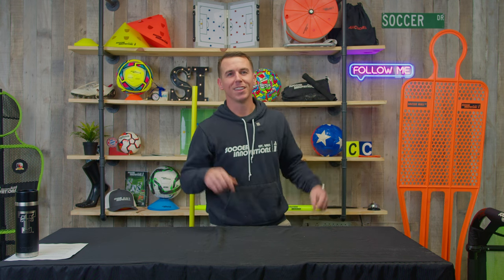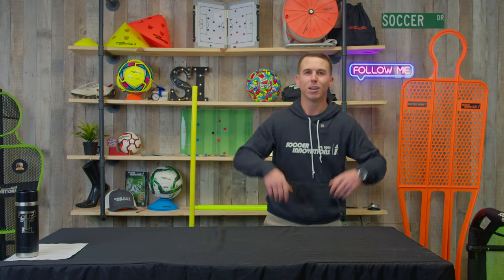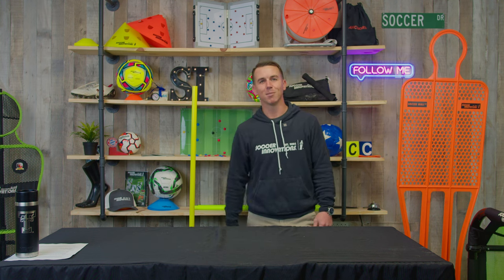You can find it on soccerinnovations.com. Thanks for watching — don't forget to like this video and subscribe for more content. Really appreciate it, see you guys on the pitch!